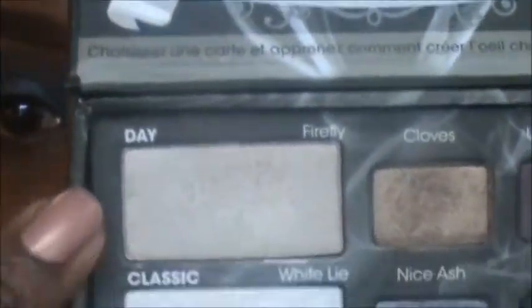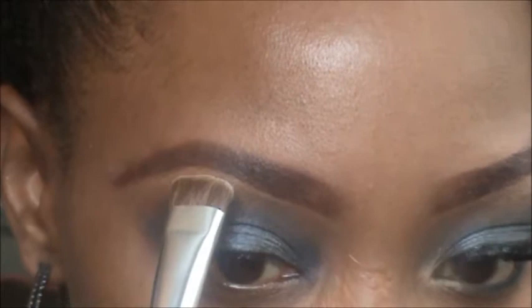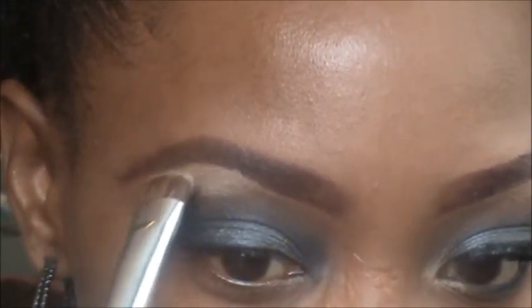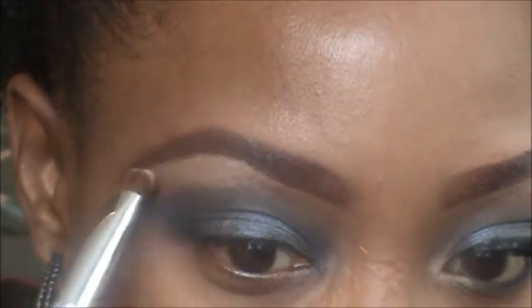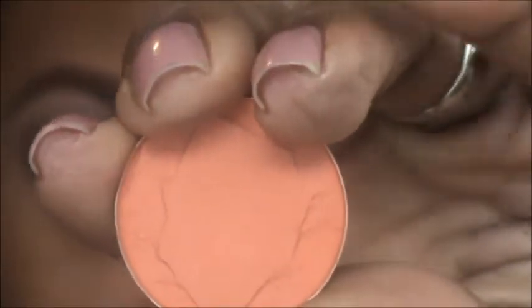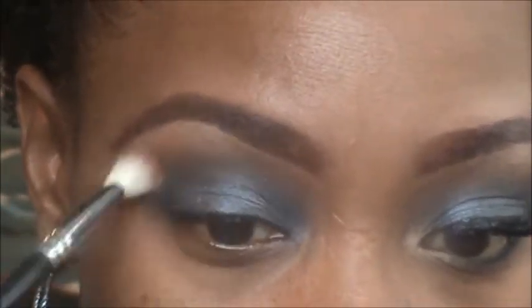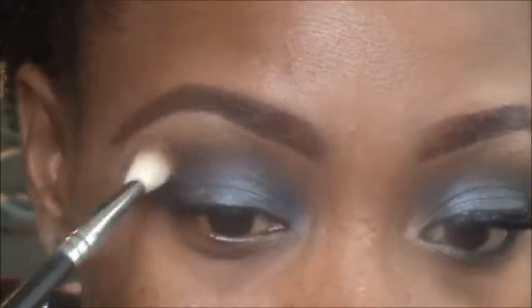Now for highlight, I'm going into a shadow called Day and putting it right at the highest part of the brow bone, then blending that color down. That creates a visible line, so to add warmth and soften it, I'm taking MAC eyeshadow in Rule — a matte orange that's not super bright — and placing it between the highlight and the crease color, blending it out.